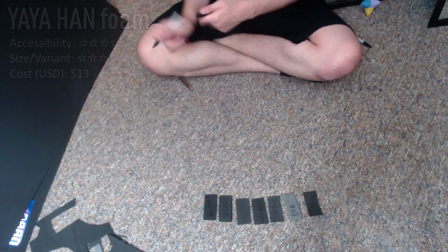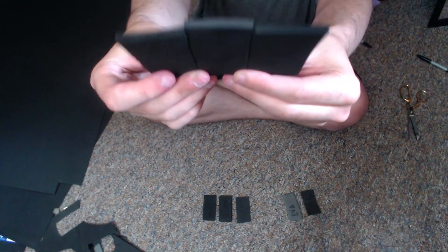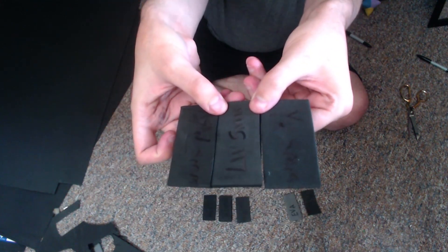All in all, these foam sheets aren't all that different. Each foam brand has its positives and its negatives, so just pick the one that works out for the project you have at hand.